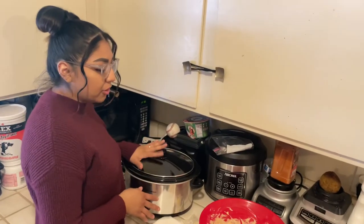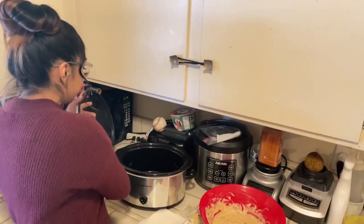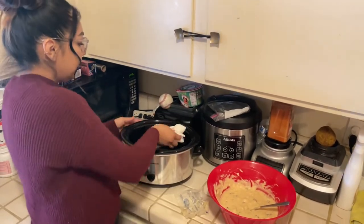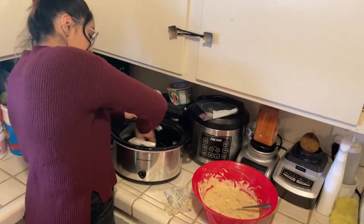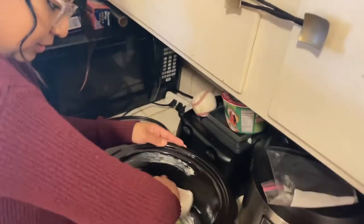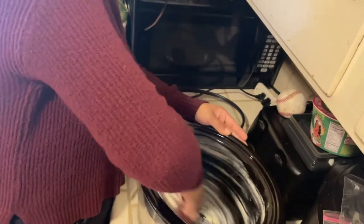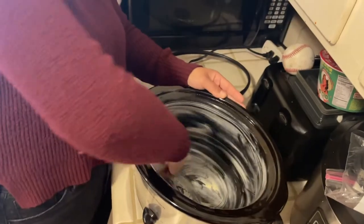Alright, so we've got our crock pot and our mixture. Since I don't have Pam to spray on it, I'm just going to take a little bit of butter and put it all around the inside so the bread does not stick to the bottom. Make sure to get all the little edges.